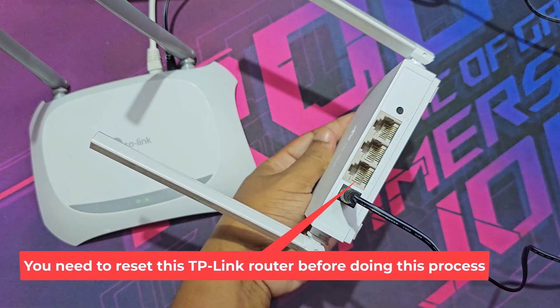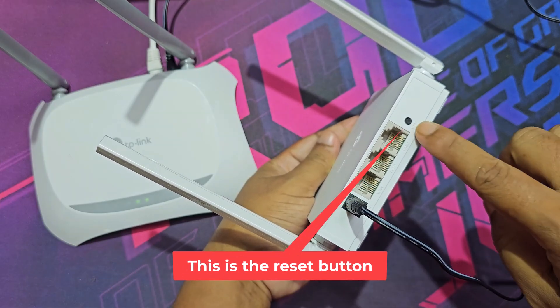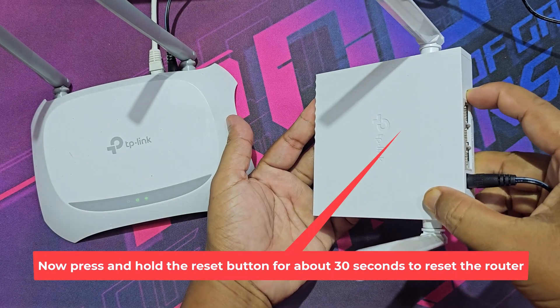You need to reset this TP-Link router before doing this process. This is the reset button. Now press and hold the reset button for about 30 seconds to reset the router.